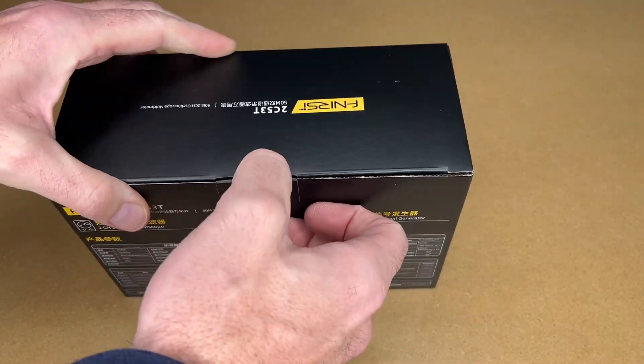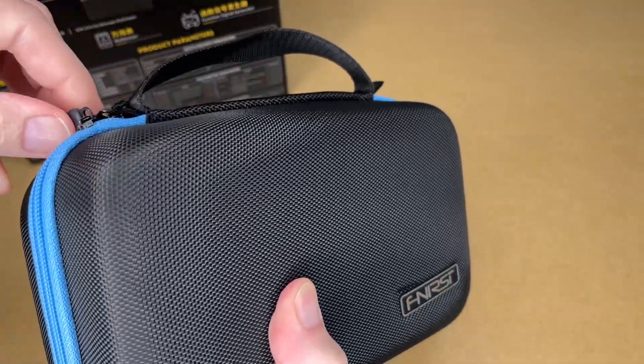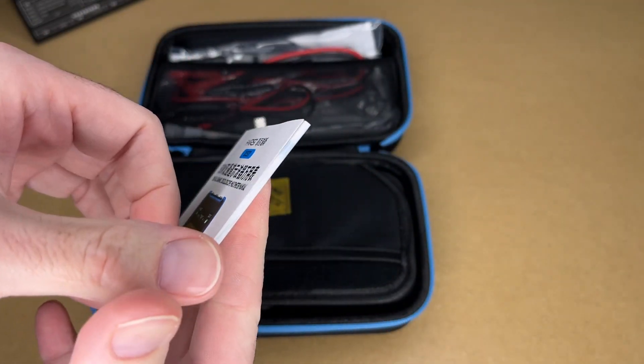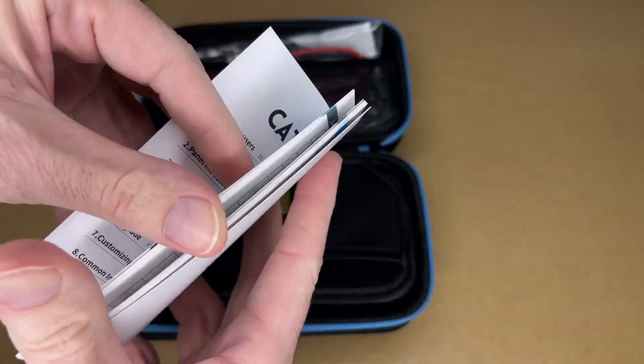So let's get this open. We have a case — it's kind of a semi-hard plastic case. Here we have the user manual. Let's take a quick look at it. I'm not going to cover everything in here; you'll want to read it on your own. It starts on page 26.